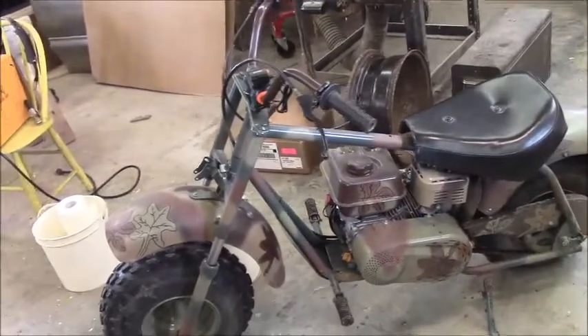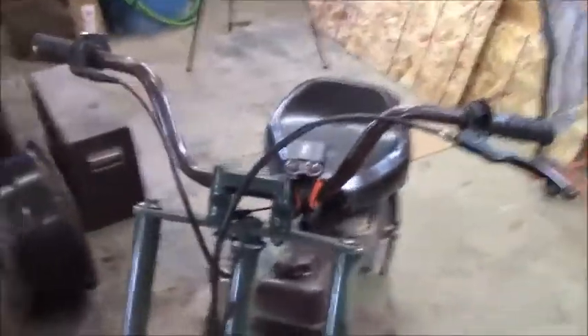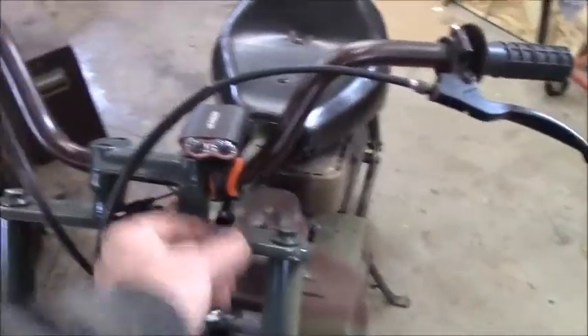So I went on eBay and started searching around, and also on Amazon, and I came up with a little headlight made by Victrogen — Victrogen, okay. The thing is like two inches square, just clamps on your handlebars. You'd think, what's that wimpy little thing going to do?